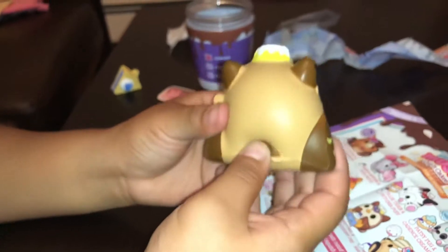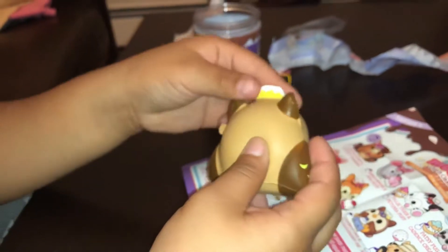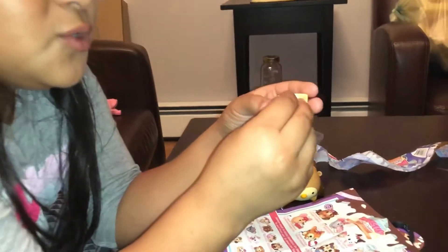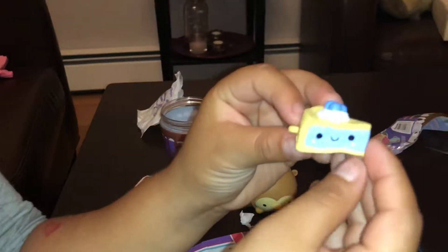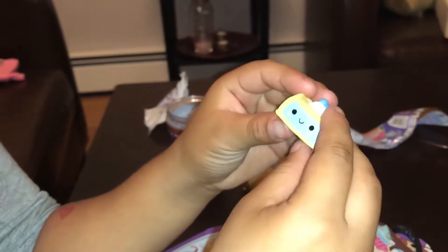Here's the squishy one more time — and I forgot to say that it is an owl! It's really nice and slow rising. This one I'm super surprised about — these squishies turned out really really nice.